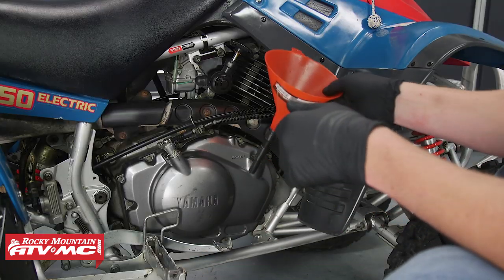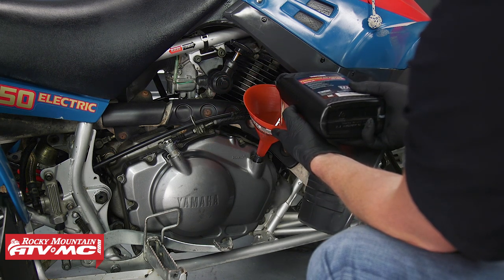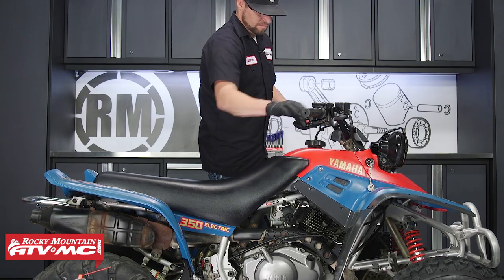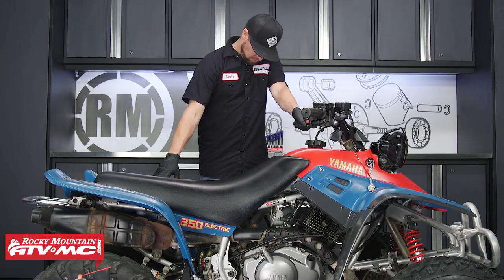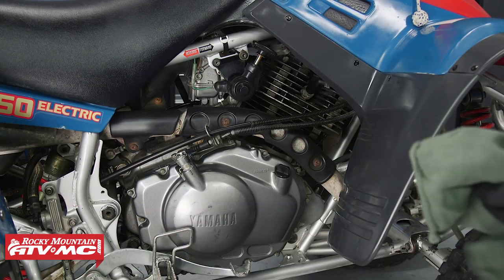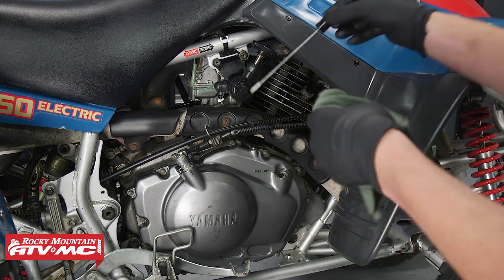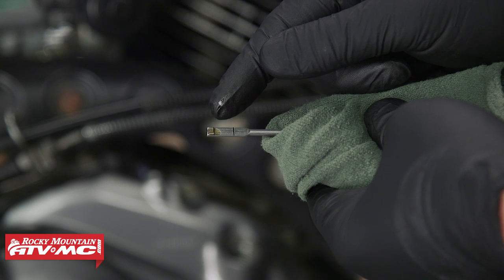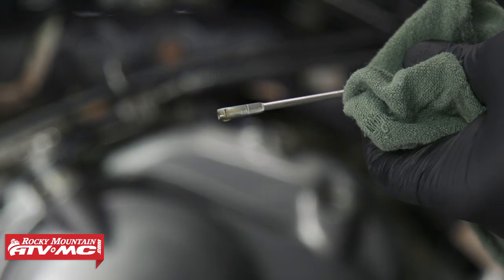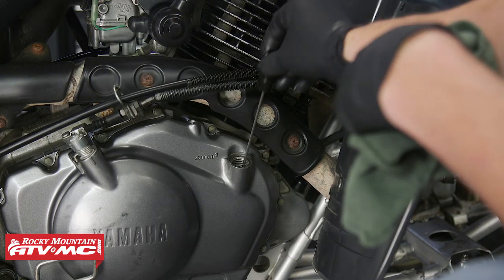Next, let's add 2.25 quarts. Let's reinstall the dipstick and start the engine. While you have your engine running, inspect for oil leaks. Now let's shut it off and check the oil level. Yamaha wants you to check the oil without screwing in the dipstick. You can see that we have oil in the lower part of our dipstick, so let's add 0.35 quarts for a total of 2.6 quarts and double-check it. Now it's right where it needs to be, so let's go ahead and reinstall our dipstick.